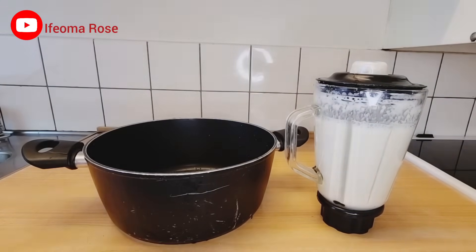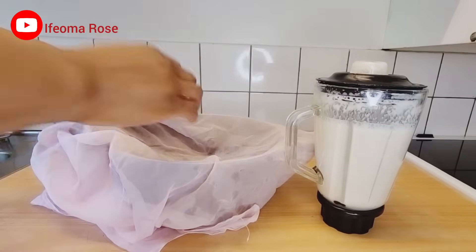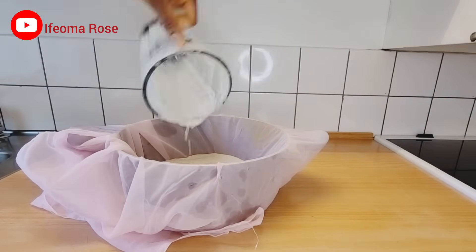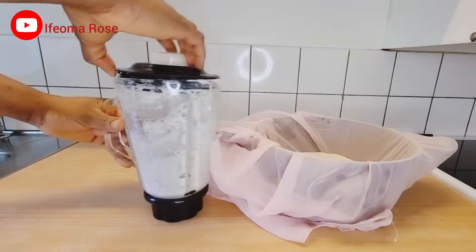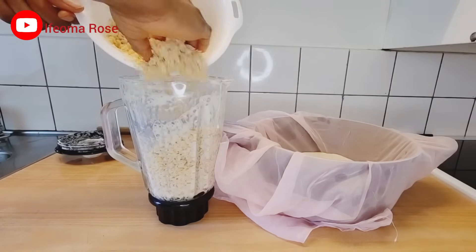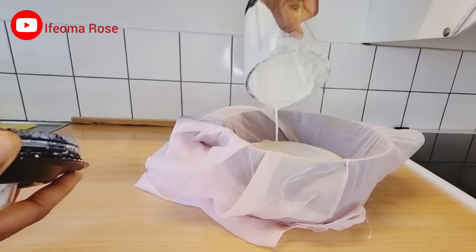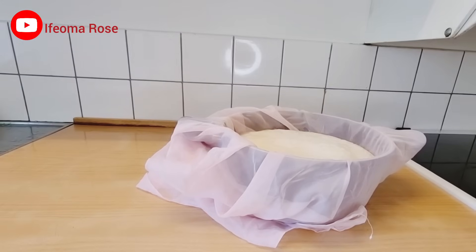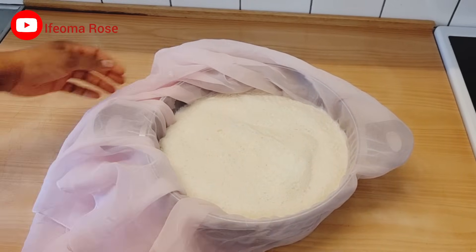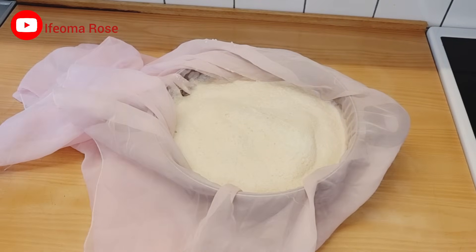Now I'm done blending. I'll get a pot and a chiffon cloth — if you have a cheesebag you can use that. I'll pour the blended beans into the chiffon cloth, then blend the rest of the beans. Once done, I'll squeeze out the milk, but since this is very thick I'll add a little more water before sieving.